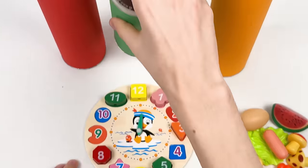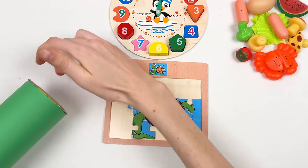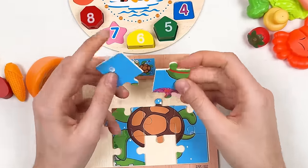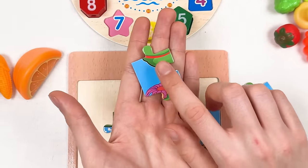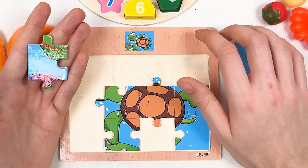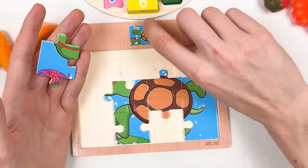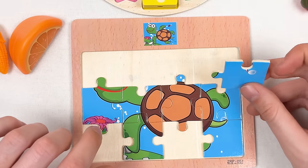Let's continue with the next crayon — the green one. Let's shake it and open it. We have two puzzle pieces here. This one is the mouth of the turtle. Let's look at the small image — here is the mouth and here is a flower. So let's place it here like this — great!